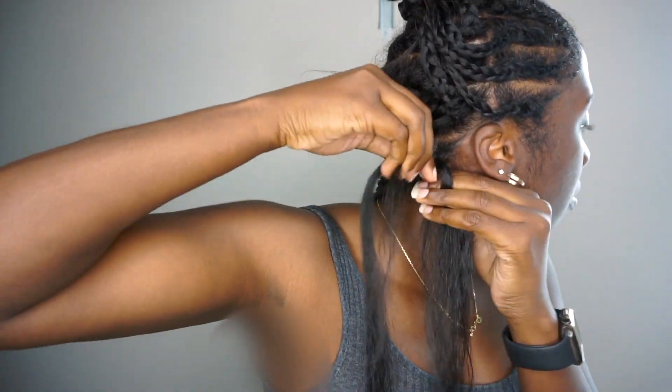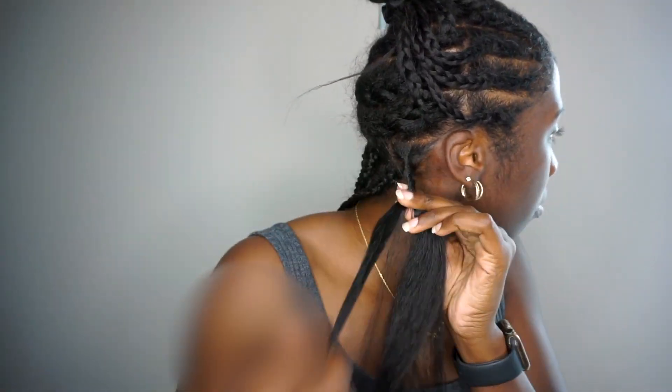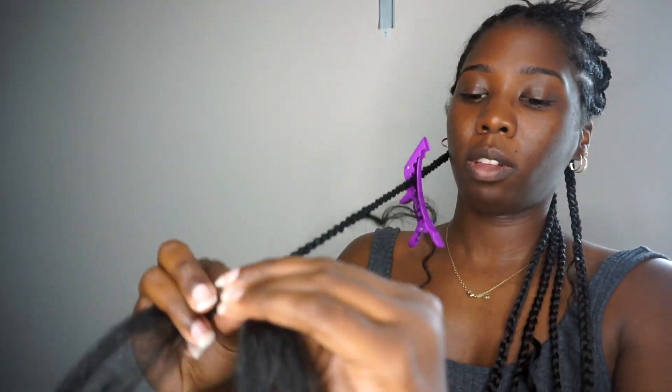Now moving on to the second row of braids - in this row I'm going to add one piece of human hair to each braid, as well as three pieces of human hair to the very end of the braid. The number of human hair pieces I add to the braids will go up by one as I go up each row on my head. I want the amount of human hair to gradually get fuller as I go up, and this pattern also helps keep everything organized so I'm not randomly guessing when to put in a human hair piece.